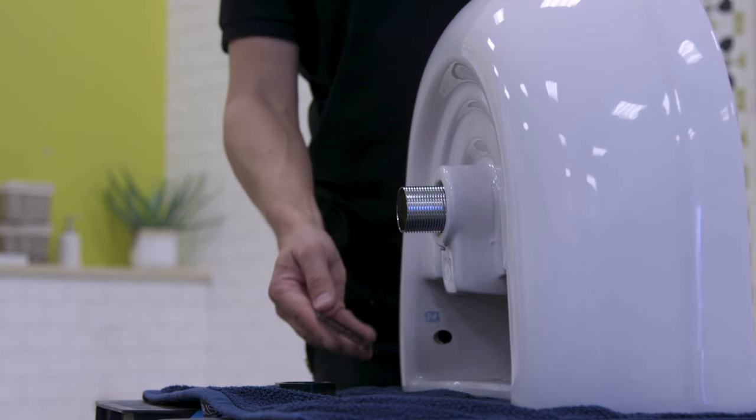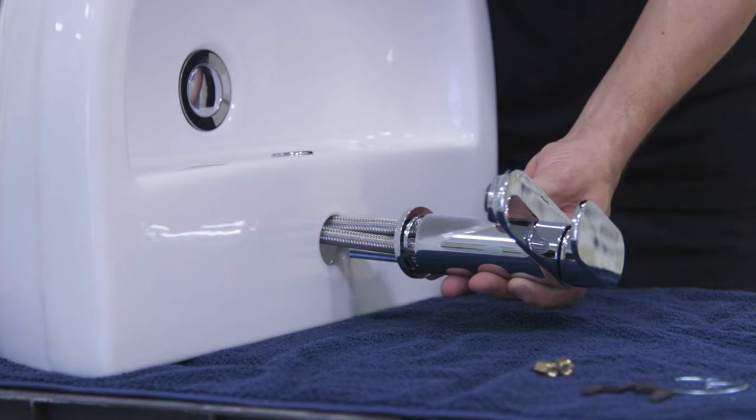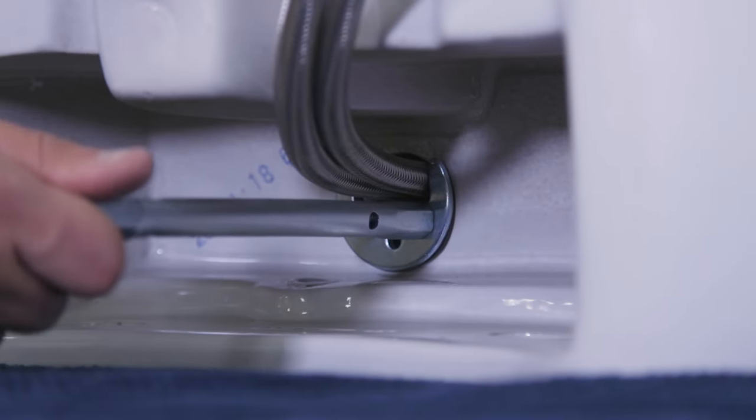You can now fit the waste. See our other guide here on how to do this. And next is fitting the tap. You can check out another handy video here to help with this.